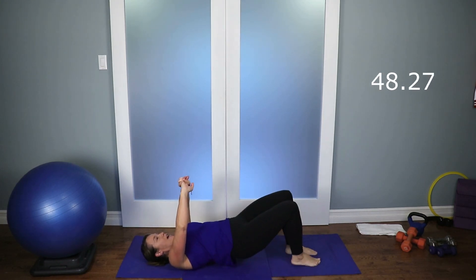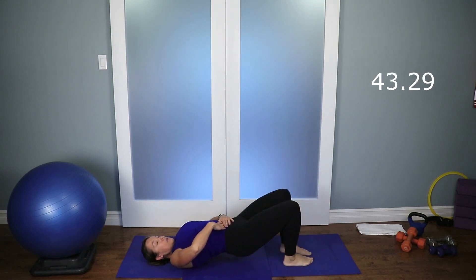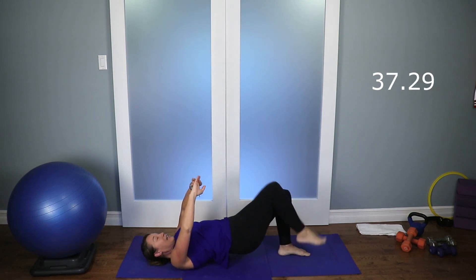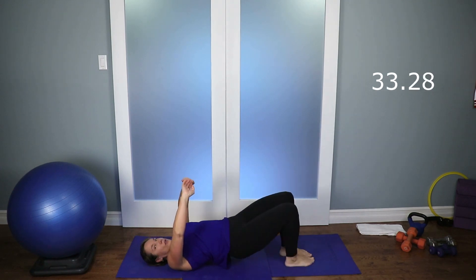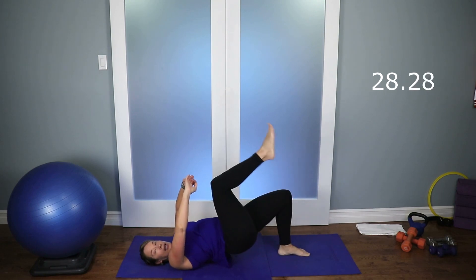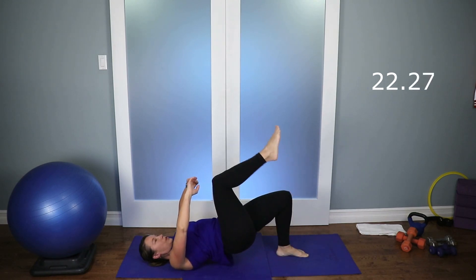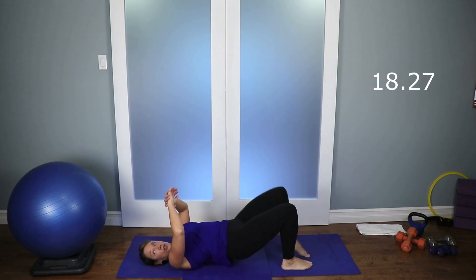Lift one knee, opposite knee. Keep going. Try not to use your elbows or your hands for balance — you're using your glutes for balance. Push those hips up a little bit higher. You should be right up on those shoulders, not on your neck and your head. You don't want to put all the pressure there — you want the pressure on your shoulders.